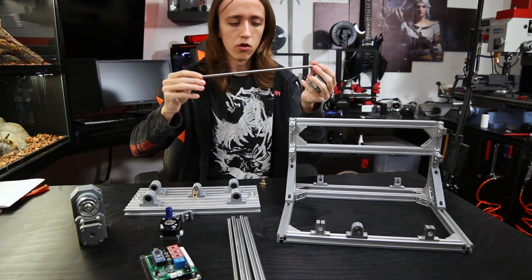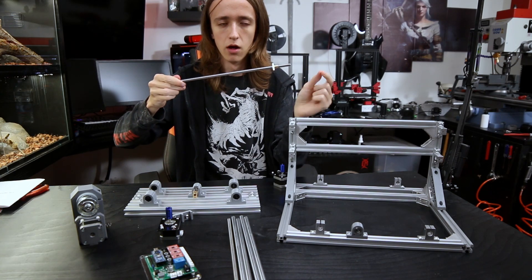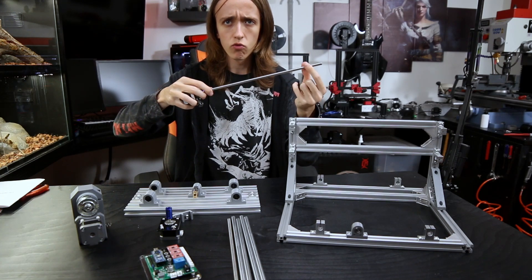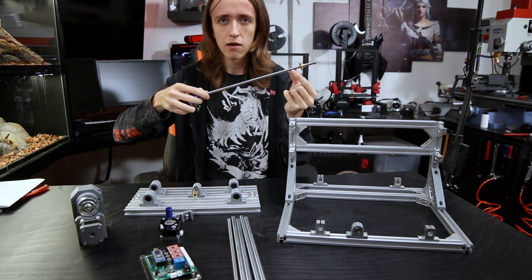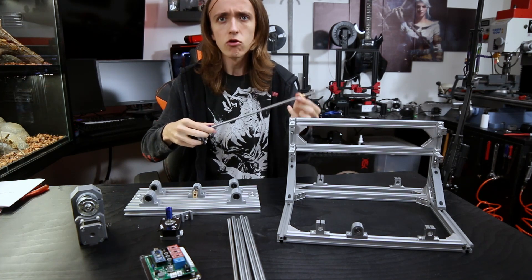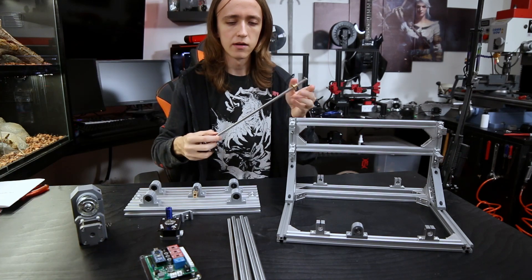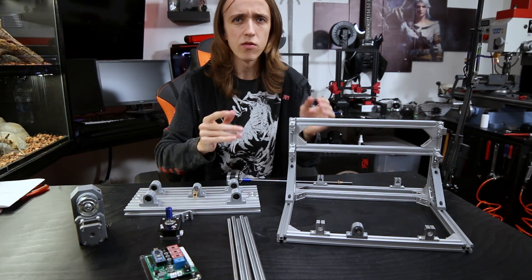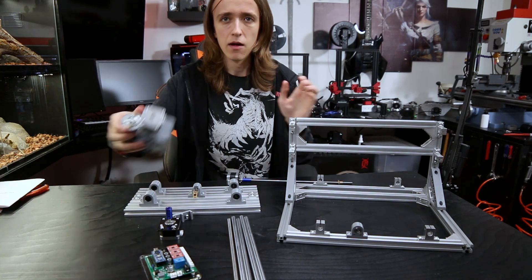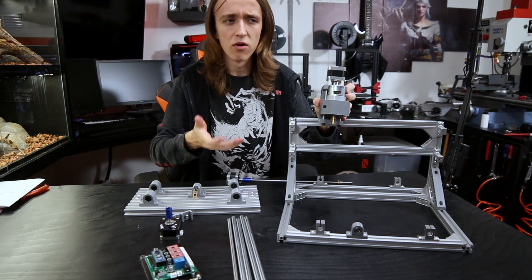The stepper motors are going to turn these threaded rods. Basically these are just a very long screw — if you turn it, a nut on it moves back and forth along the screw. If we control this screw with a motor, we can control the nut moving back and forth, and if we control that motor with a computer, we have our motion. There are other ways too, like gears or a belt-driven system, but this is one of the most common. With that we have a precise way of telling the machine how much to move, but we also need the head to slide smoothly without any play, otherwise our cuts will be imprecise.